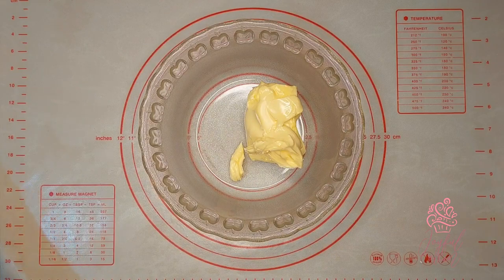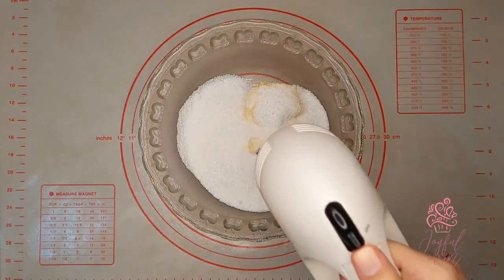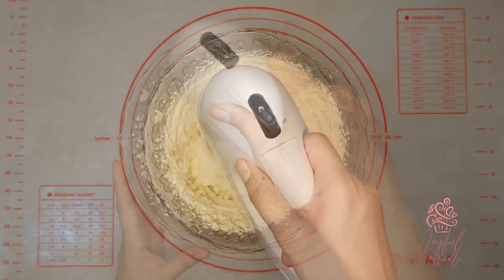Into my mixing bowl I've added three quarter cups of room temperature unsalted butter and one and a quarter cups of granulated sugar. I'll mix this together on a medium speed for about five minutes until it's nice and light.